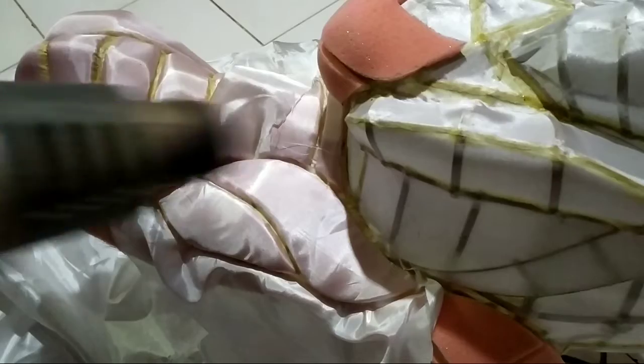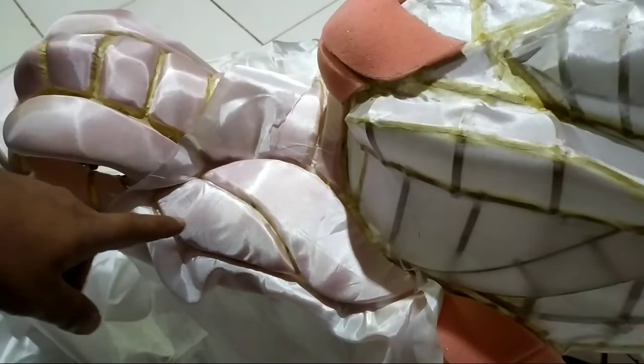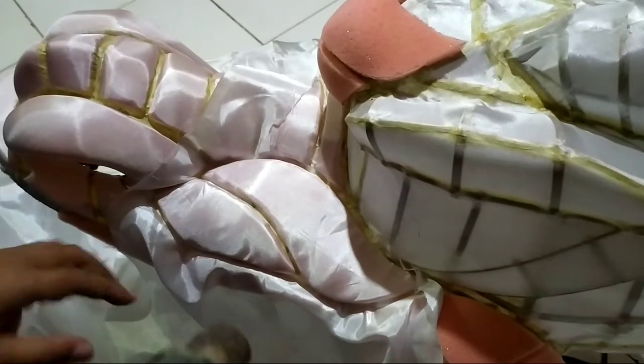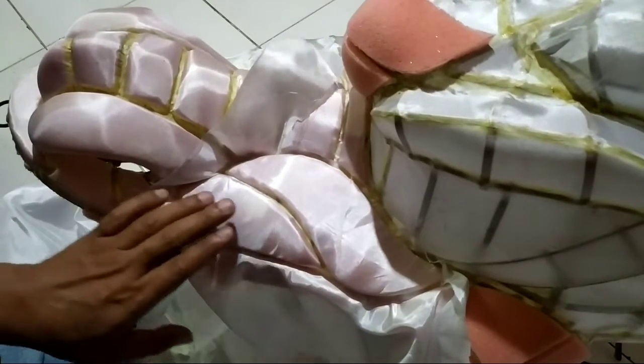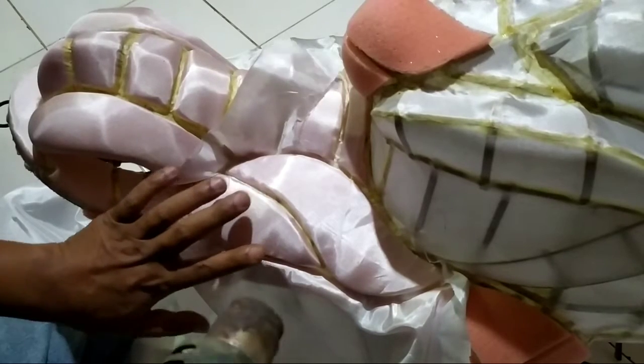Inilah solusinya, kita pakai teknik bakar. Kita gunakan hotboard, kita akan panaskan kainnya hingga hilang kerut kendornya. Dalam memanasi kain, Brother semua sedikit hati-hati, perlahan dan jangan terlalu panas, karena jika terlalu panas kain akan terbakar dan berlubang.